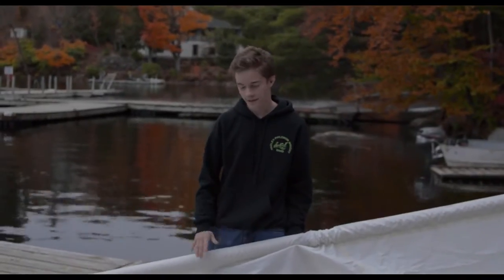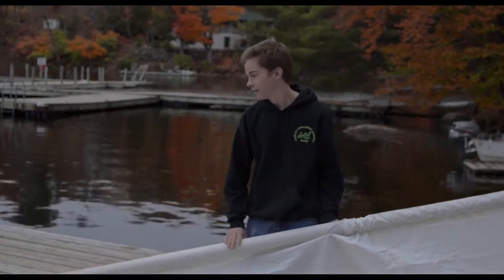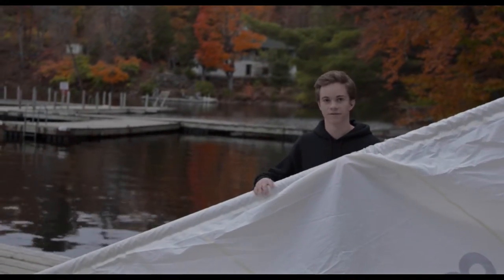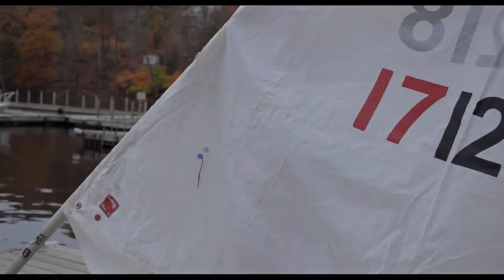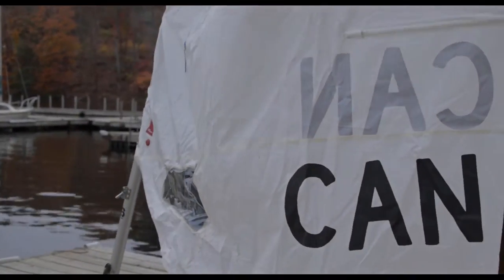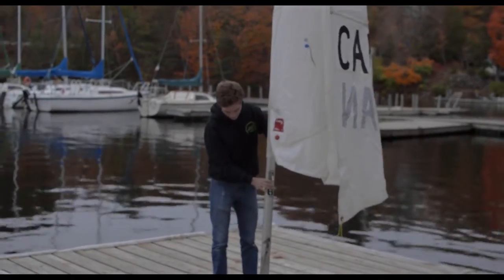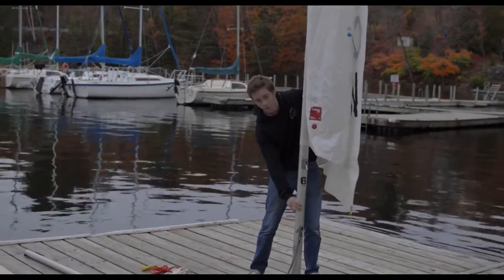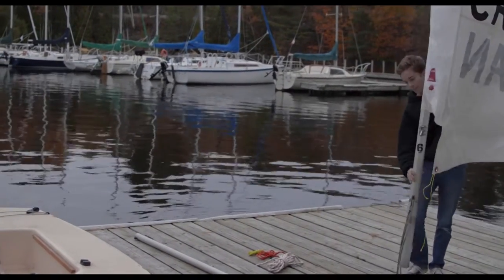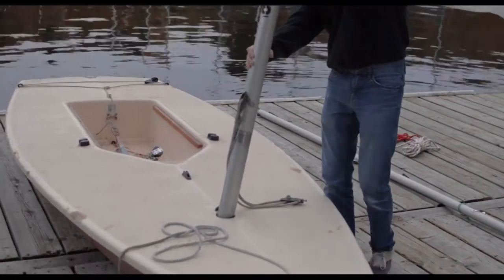Okay, so now that our sail is on our mast, we're going to want to stand the mast up and then put it into our boat. This is a lot easier with two people, but if you're strong and confident in your muscles, you can do this by yourself. Stand the mast up just like this — it's really helpful if you grab it high and low like this, pick it straight up, carefully walk over it, and drop it right into the hole.